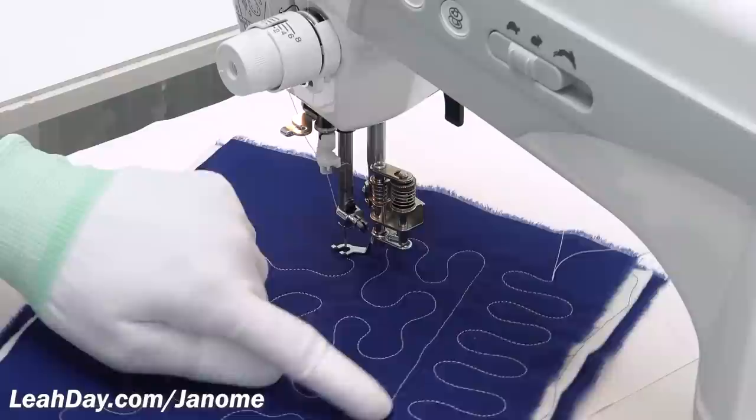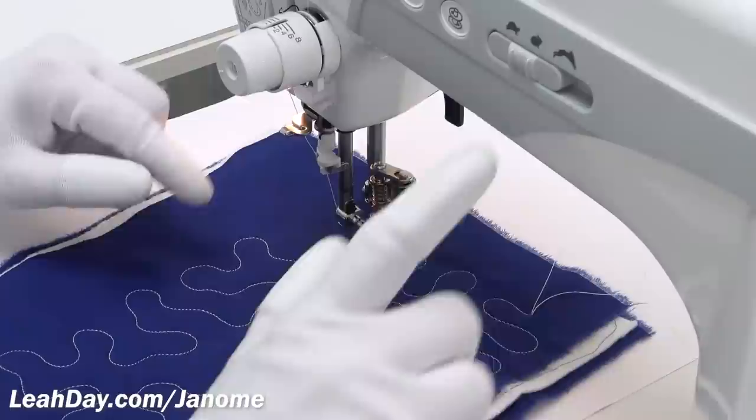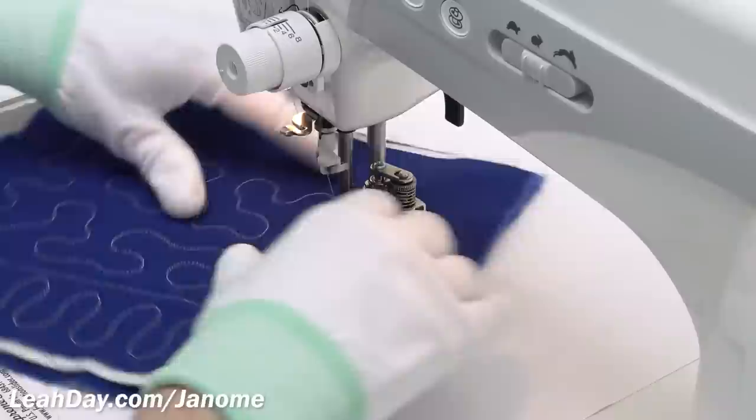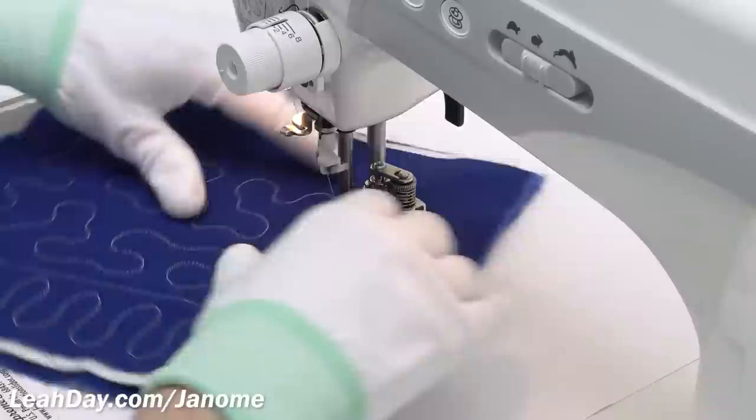Getting started, stick with a really simple design like these wiggly U-shapes. Put your foot down, see how fast the machine can go, and then find that middle speed — whether it's how you press the foot pedal or using the speed slider. Allow yourself to speed up and slow down as your hands become comfortable with the design.